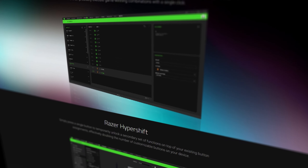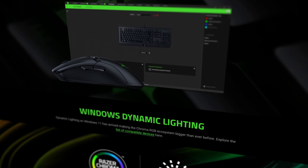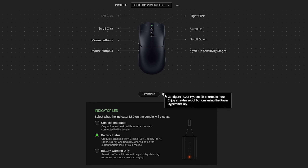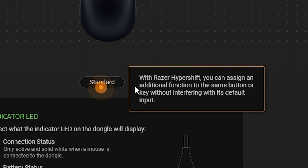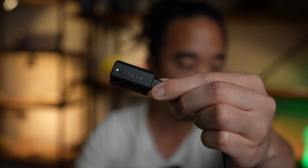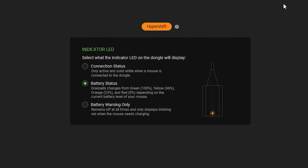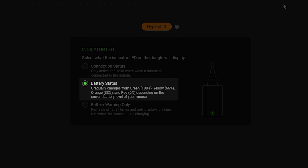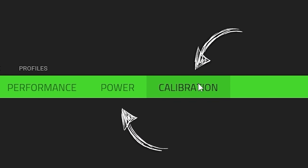Switching over to the Razer Synapse software, there's a variety of different settings you can apply to your Viper V3 Pro. One of the big ones is HyperShift mode, where you can remap any of the buttons to another layer of buttons — it's fantastic to have that flexibility. The indicator LED on the wireless receiver can display different things depending on what you set it to: connection status, battery status, or a warning-only setting. In Synapse there's also a performance tab for DPI settings and polling rates, plus a power and calibration tab.